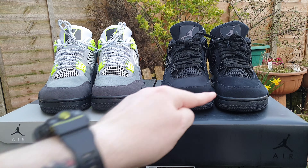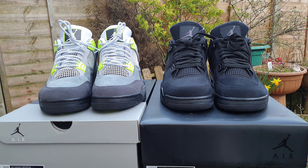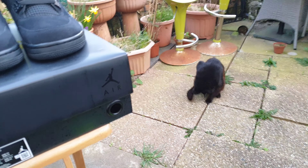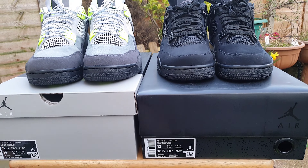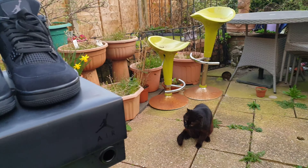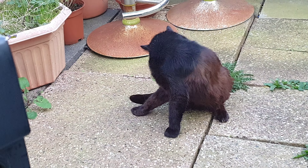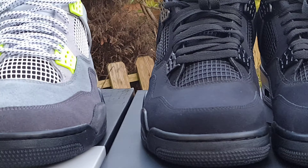I'll see you when we go in — well, you'll just hear me. I'm going to do it now. Here we have the four retro Black Cats, and there we have the four retro special edition — they're just called the Neons, I think. They're supposed to be like the Neon 95s. And I just got the 2020s as well, so I'll do another review of them together. These ones just to show you what a 95 looks like.